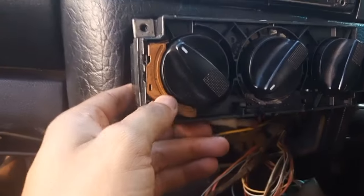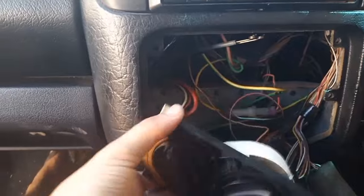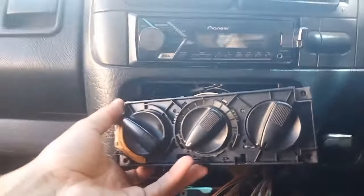I think our problem is here. Here is the pack — maybe here in front. I will quickly check and I will keep you guys posted.